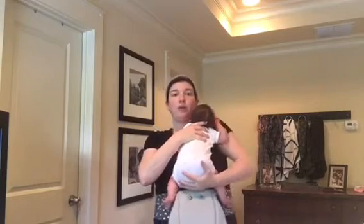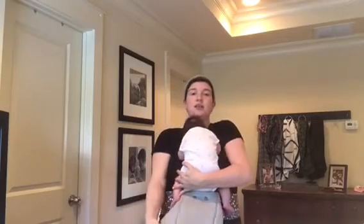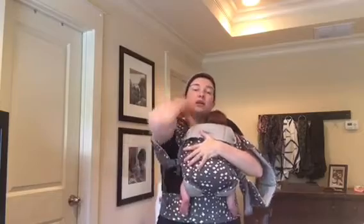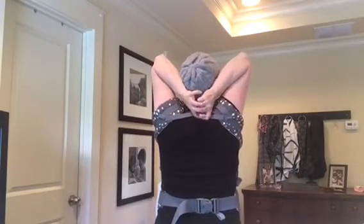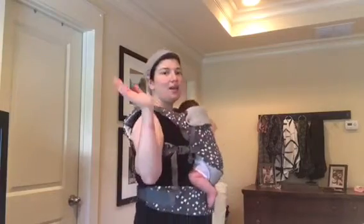I go ahead and put her little feet on either side of the panel and get her centered on my chest. Then I bring the panel up on her back and I go ahead and put each shoulder strap on, alternating hands, keeping one hand on my baby at all times. I reach behind my back and clasp my chest clip. Shrug that down and this is wearing a newborn in a Beko Gemini. Bye bye!